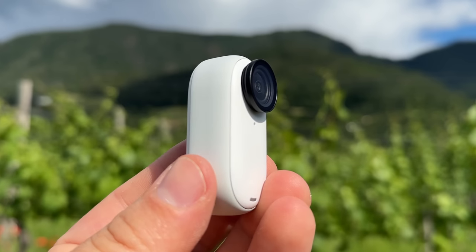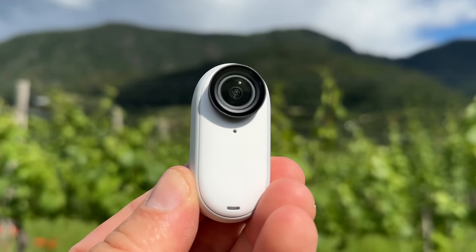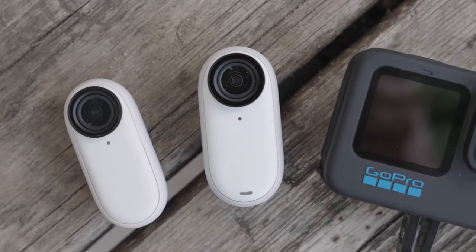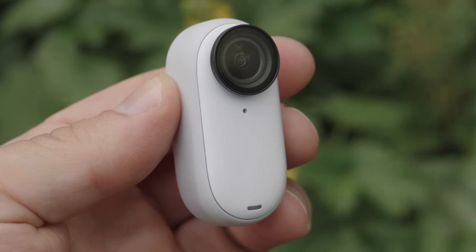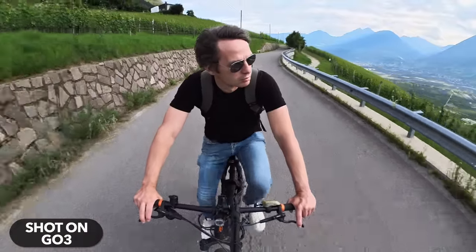The GO 3 wins this comparison test. The awarding of points and the categories are subjective, and of course the GO 3 is not a better choice for absolutely everyone — but it simply offers the better and more interesting overall concept. The GO 3 has been improved in almost every way compared to the GO 2. Insta360 is serious about the GO, so take a closer look at it. There will be a detailed tutorial about the GO 3 soon, where I will explain all the features in detail. Stay tuned and see you next time!